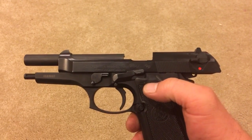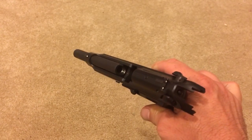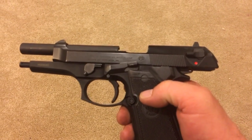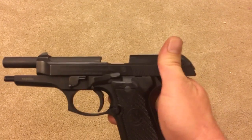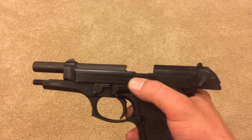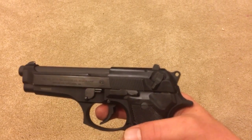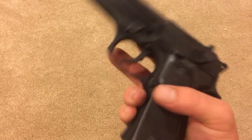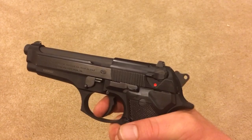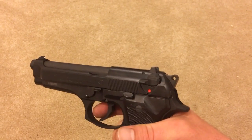Single action, double action. This is obviously unloaded — no magazine, safety is off. Safety's on; I want to let the slide go forward. Double action is this — see the hammer on the back. That's double action.